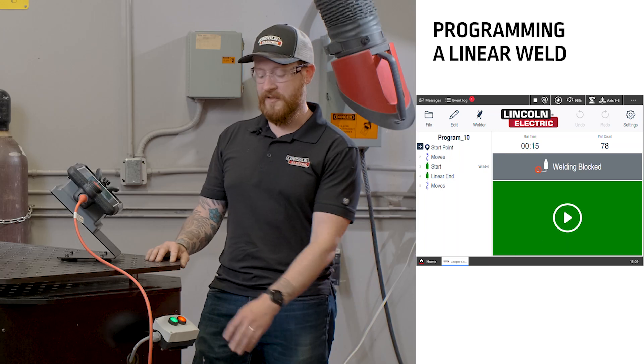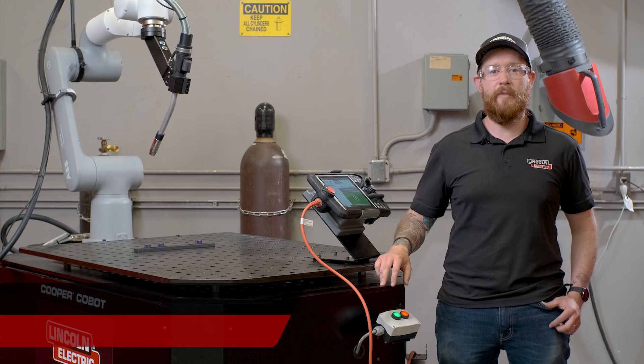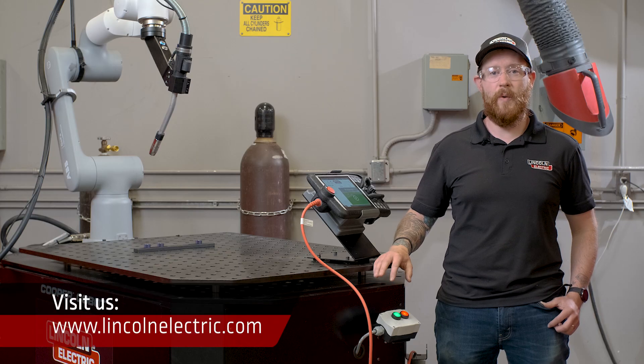The same thing can also be dry run using the controls at the front of the cobot cart. For more information on the Cooper app, please visit our website at lincolnelectric.com. Thank you for watching.